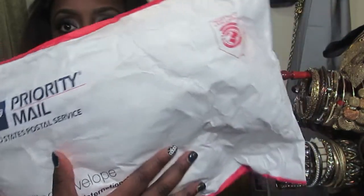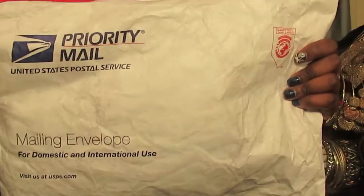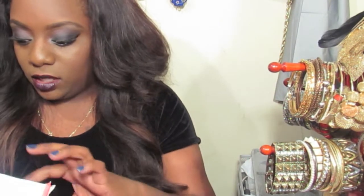Hey guys, I'm coming to you real quick with an unboxing video of some virgin hair that I received. The company is called Fallen Angel Hair. I got the Malaysian body wave in 20 inch, 22 inch, and 24 inch. I have not opened it yet — it just came in regular postal mail, nothing too crazy. I'm not really big on packaging, but I know a lot of people are. I really care about the quality of the hair.